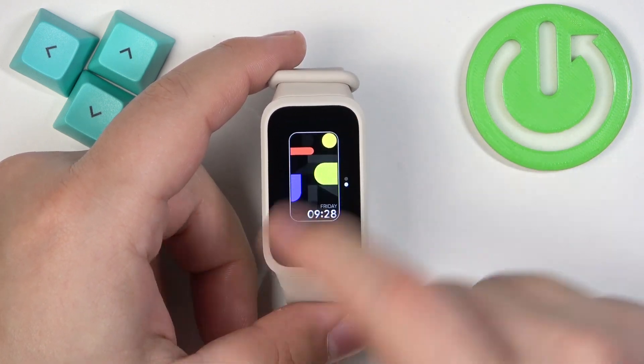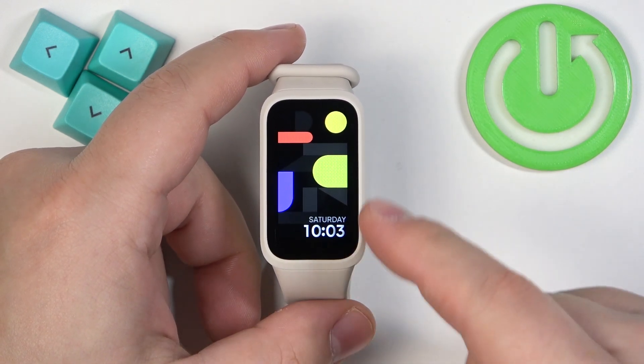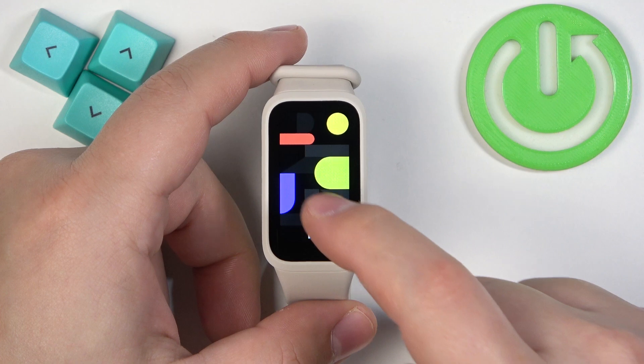As you can see, we have two watch faces. Find the watch face you would like to use and then tap on it to select it and apply it. You can also change the watch faces through the settings.